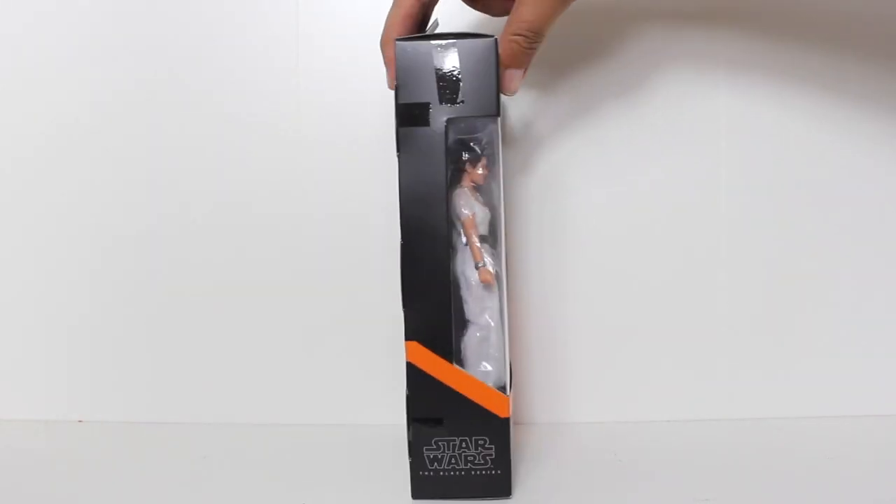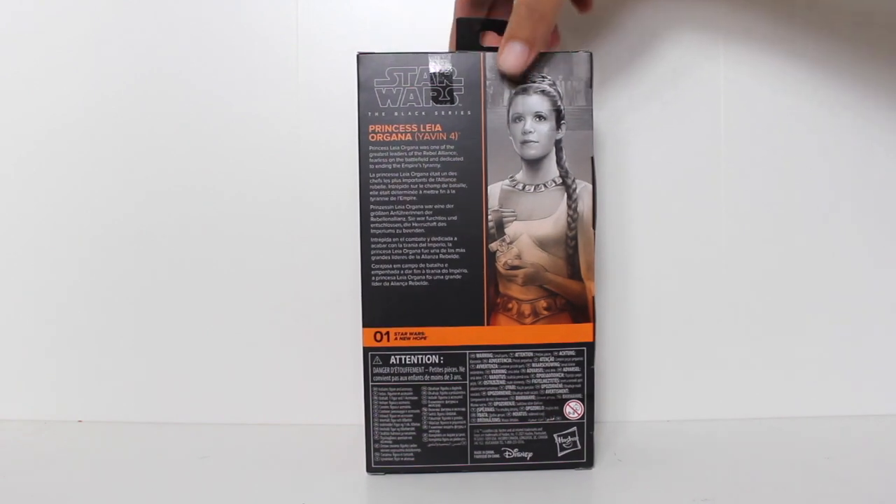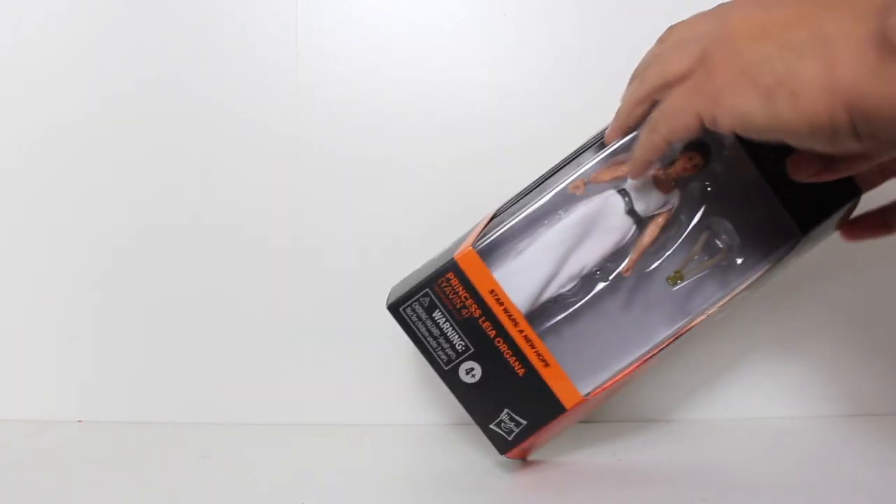Hey, this is John Carlos, and I am here with a look at the Star Wars Black Series action figure of Princess Leia in her Yavin 4 outfit.